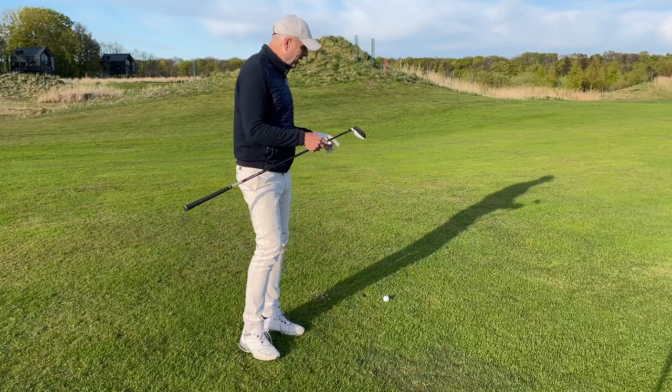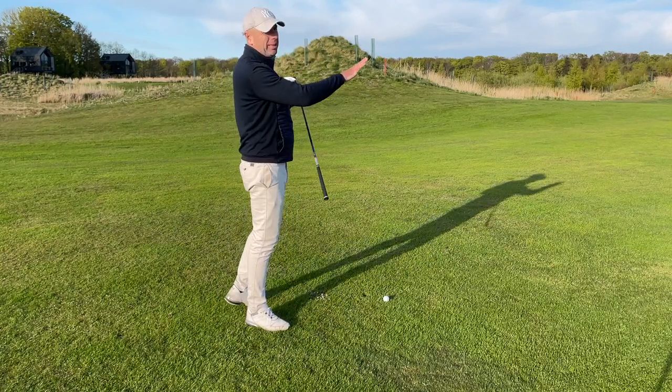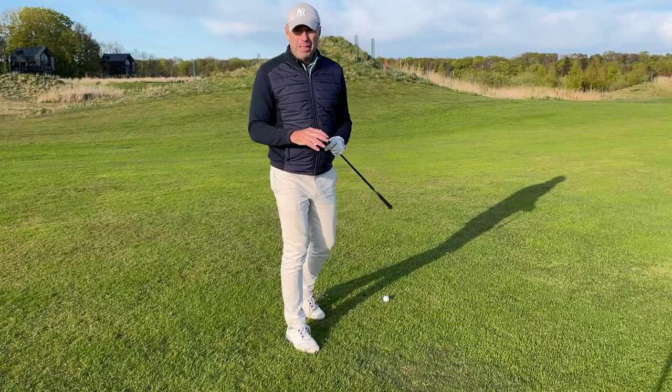This is a long par 5. I've hit the fairway. I've got a great line. There's a lot of space down there, so I can use my three wood.